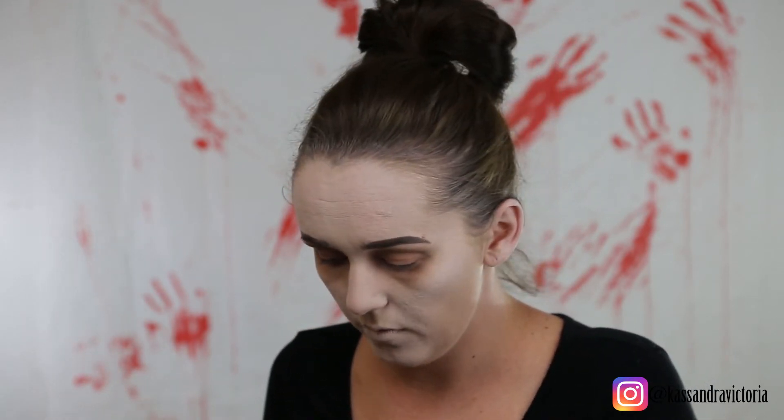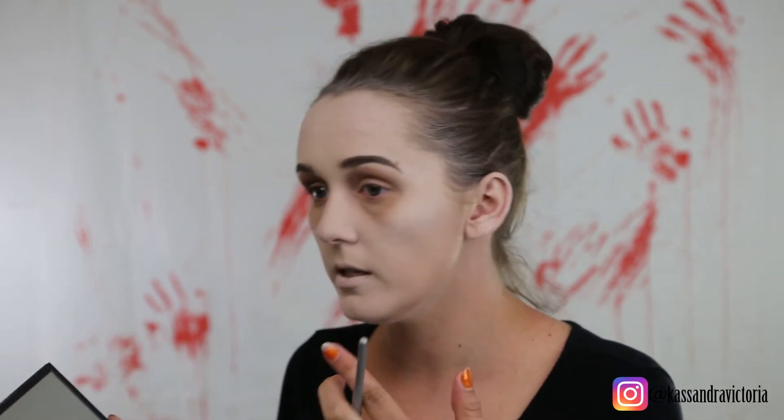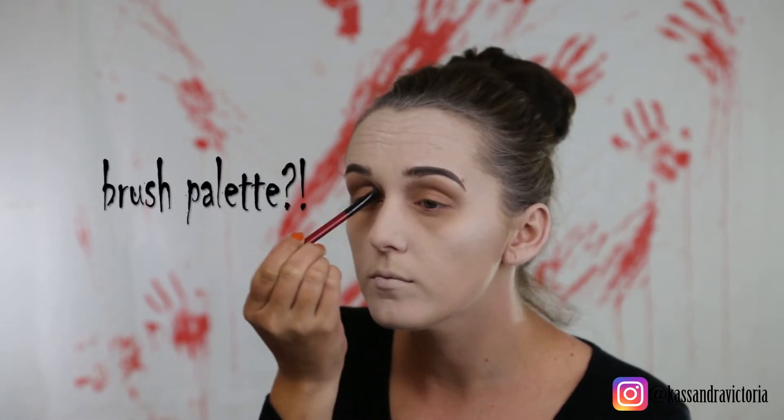Next we're going to go in with this darker brown — we want to slowly, gradually build this up. We don't want it to just be all black, we want some dimension to it. So we're going to go in with this next brown color on the Smashbox palette. We're going to go in with this in the crease and I am using the brush that came with this palette — it's actually a pretty good brush, palette good job Smashbox.